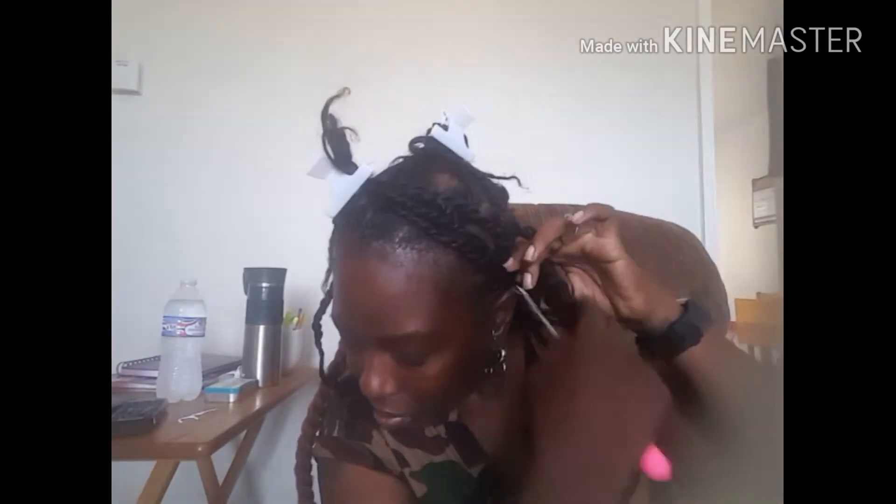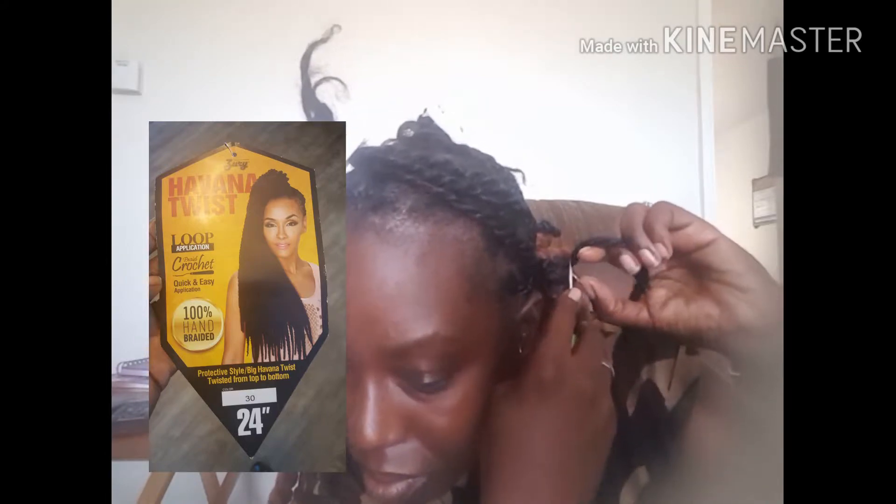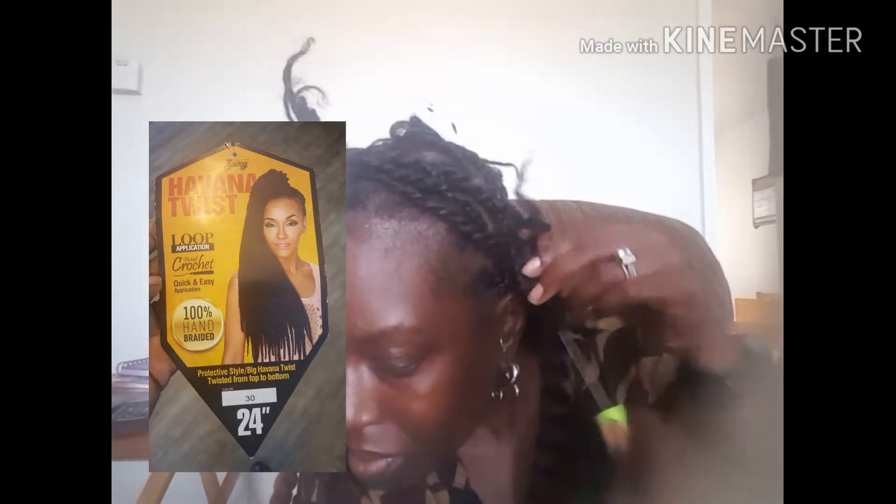I picked these crochet twists up at my local beauty supply for 50% off, which means I paid four dollars and fifty cents per pack, and I used four full packs. I used two brands: first, Janet Collection Havana Mambo Twist in 24 inches, and also the Missouri Havana Twist in 24 inches. No particular reason — I just bought what they had on sale for 50% off, which worked for me.